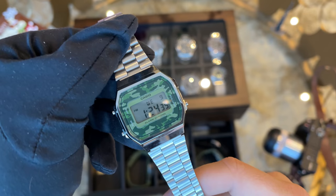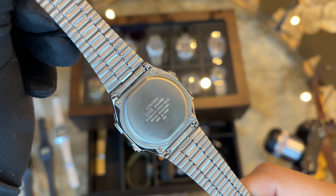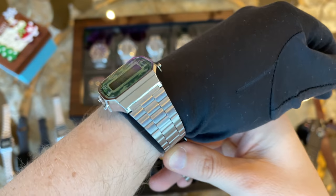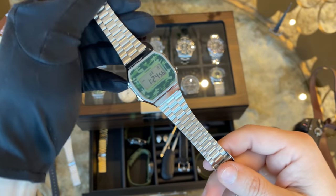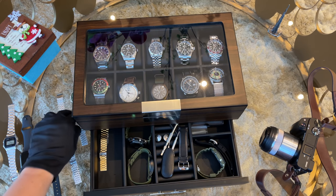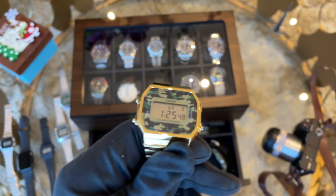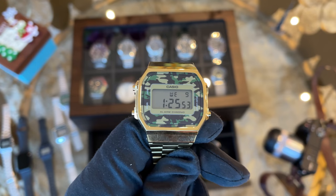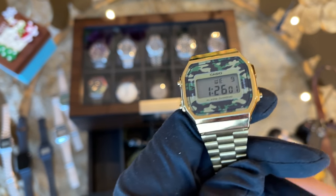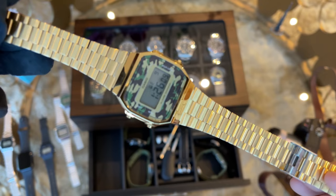My latest Casio purchase is the A168W in a military green camo design. It's a little thicker than the classic ones and I love the pop art on the dial — together with the retro style it just looks great. And for even more pop on your wrist, I also bought the A160AW in gold, as I always wanted to wear it in a club drinking cocktails — but unfortunately I haven't done that yet. Probably something for the 2021 bucket list.